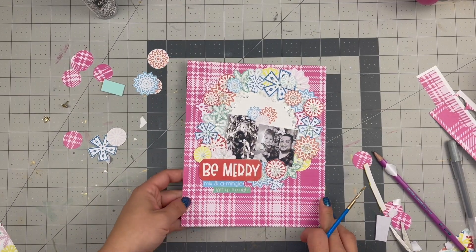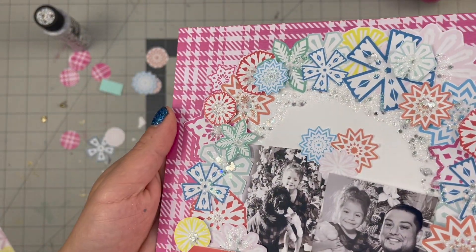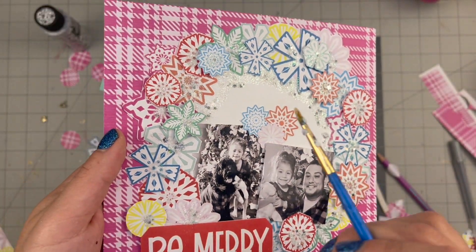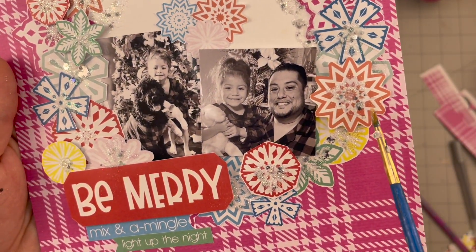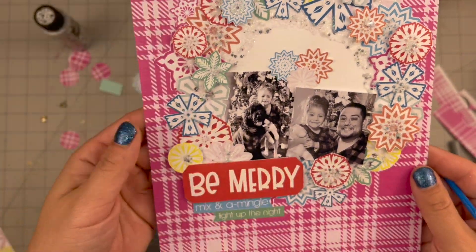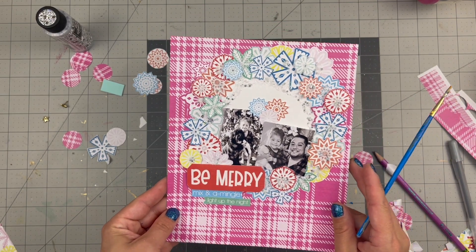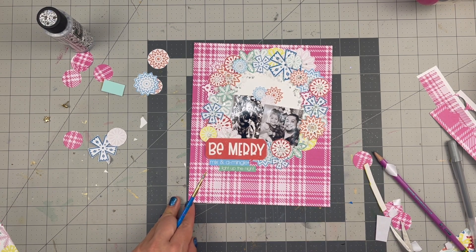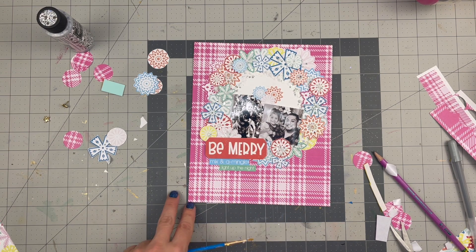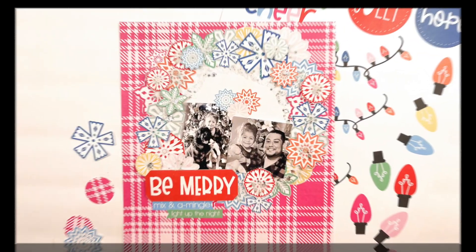That wraps up this layout — how adorable is this! The glitter paint ended up being such a nice touch, it looks like frost all around the edges. I made sure to put a little dab of glitter on every single snowflake, and even that one turned out really good. It's always nice to do a wreath layout around the holidays. These are two little black-and-white pictures from last year and I love the way it turned out. I hope you continue on with this YouTube hop — we're all doing layouts with 'All is Bright,' or hop over to 'All is Calm' for more inspiration. Please consider subscribing if you're new, give this video a thumbs up, and until next time, bye!